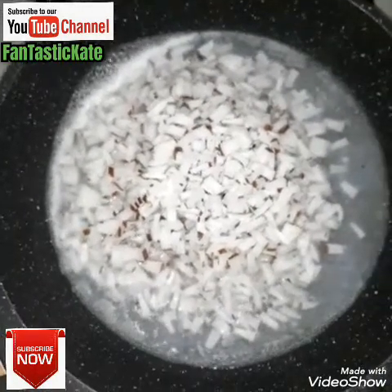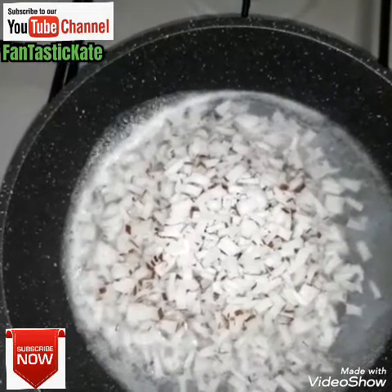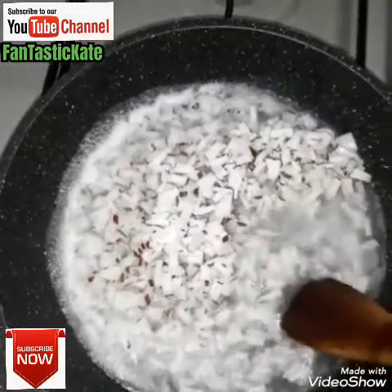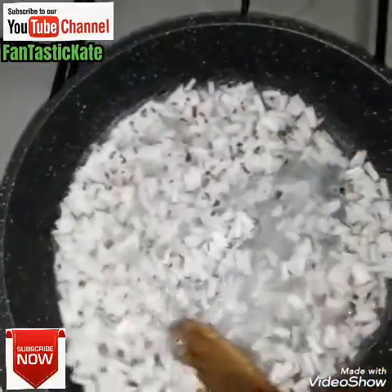Hello guys, good afternoon and welcome to my YouTube channel. Today I want to prepare coconut candle — this coconut candle is bomb! So I have water here and my coconut, then I cut the coconut like this.